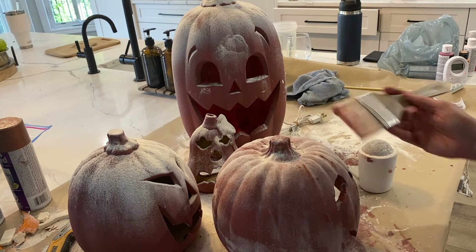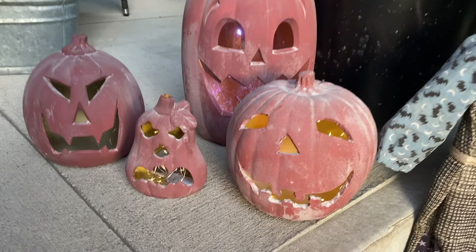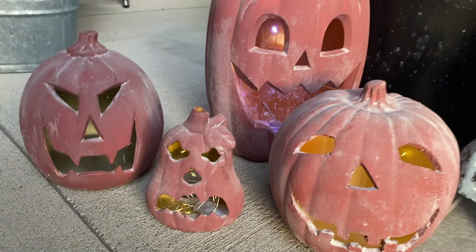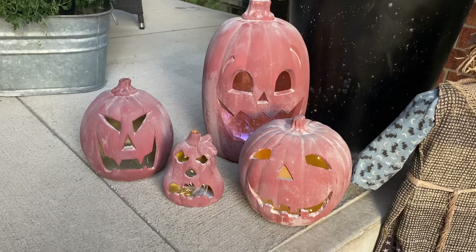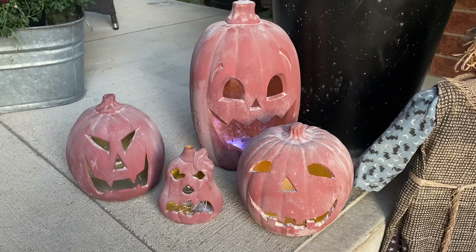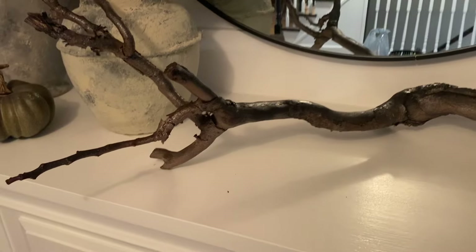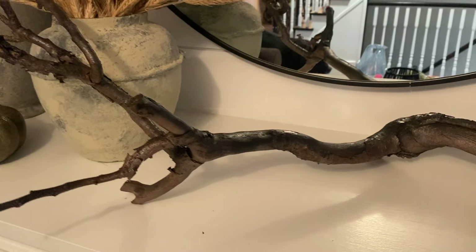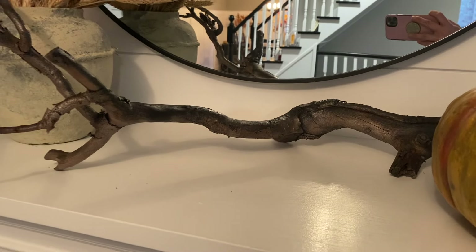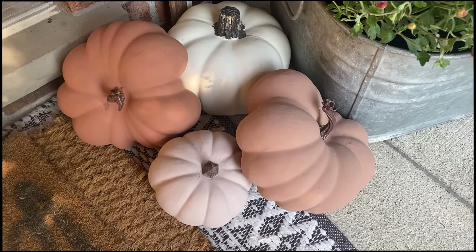I am obsessed with how these turned out! I even went ahead and recreated the same look with all the jack-o-lanterns I picked up from the thrift store. I think these are going to look amazing on my front porch, especially when I pair them with the jack-o-lanterns I created last year — I'll link that in the corner for you. These DIYs were so much fun to make. Whether you're recreating the faux pumpkins, jack-o-lanterns, or bronze branch, these Pottery Barn dupes will give your Halloween decor a high-end look for way less.